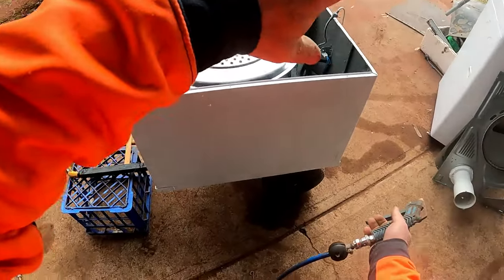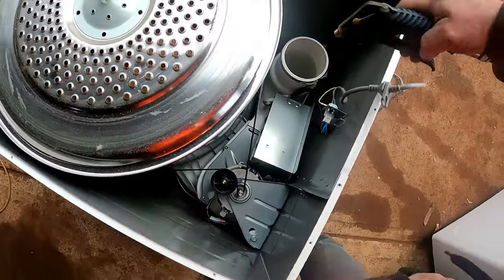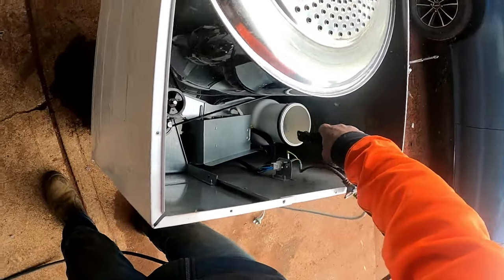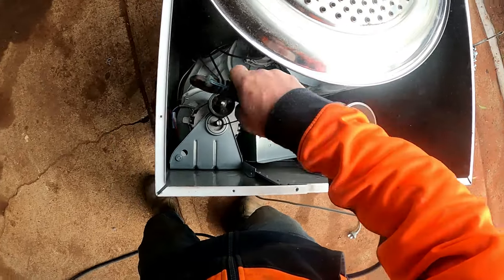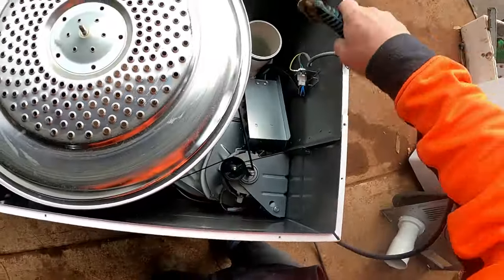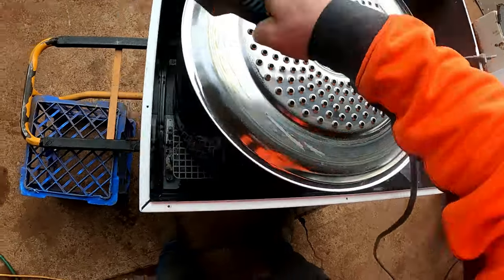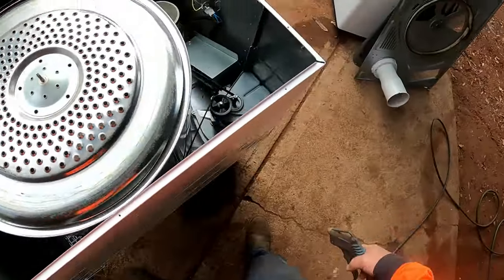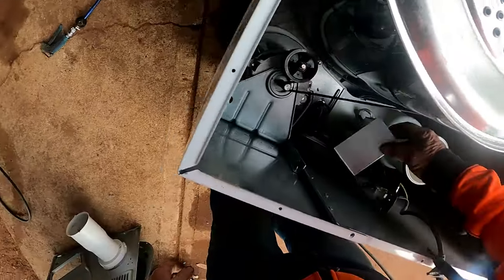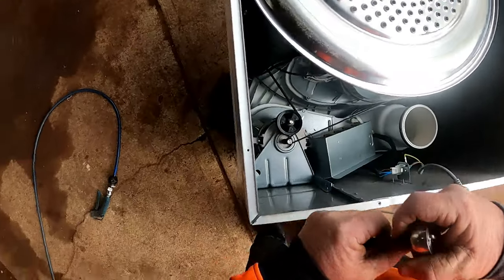Just don't stand it up when you've got it lying flat like that - your drum will just fall out otherwise, and it's a funny caper to put back in. Now we get our socket again - that's just nasty. Now we get to undo our motor capacitor.